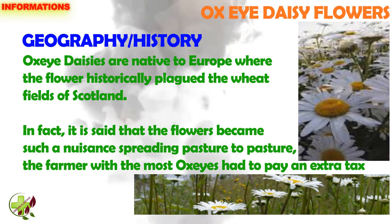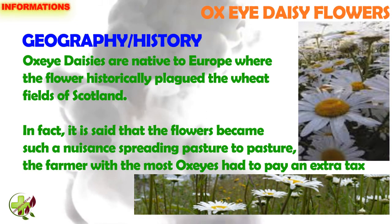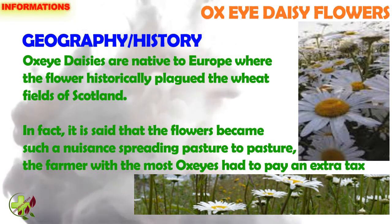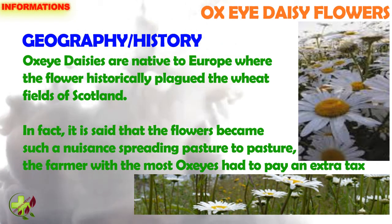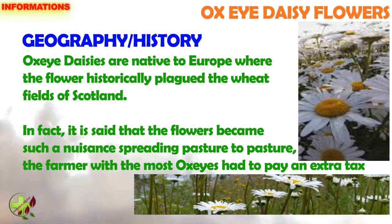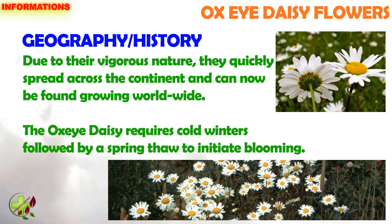Ox Eye Daisy is native to Europe, where the flowers historically plagued the wheat fields of Scotland. It is said that the flowers became such a nuisance, spreading pasture to pasture, that the farmer with the most ox eyes had to pay an extra tax. Due to their vigorous nature, they quickly spread across the continent and can now be found growing worldwide.